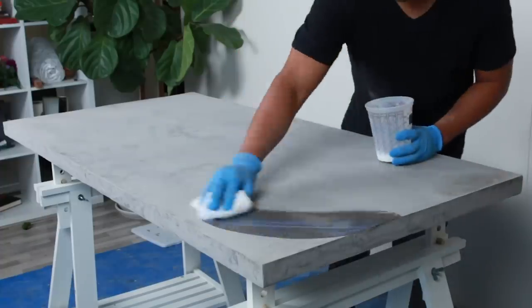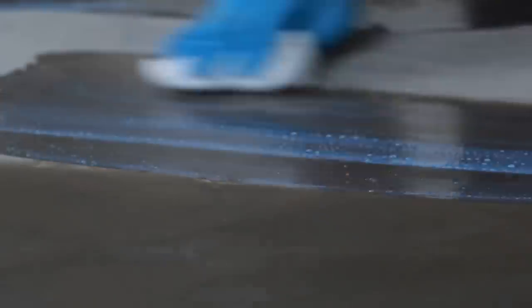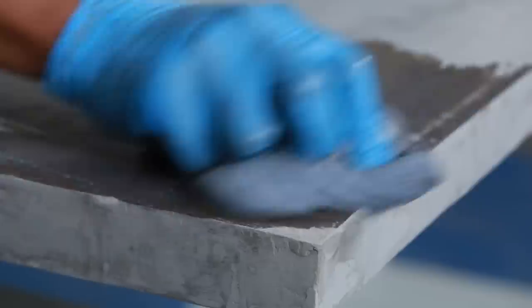I'm actually using this technique right now to create a small table for my patio, just because I found that concrete does really well outside — big surprise. So yeah, you can use it on almost anything, and as long as you don't flip it, it should be fine.